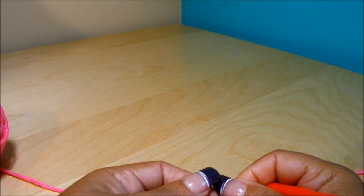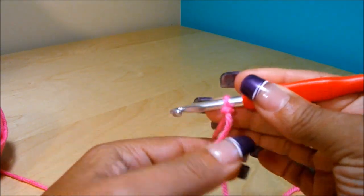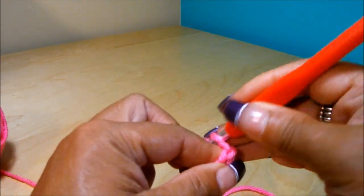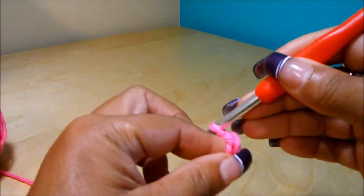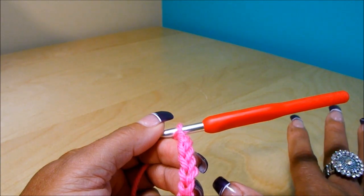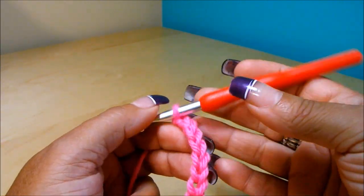This stitch is a multiple of 7 plus 4. For mine, I'm going to make 133 plus 4, which is 137, and mine is a size large cardigan. So I'm going to do a slip knot and start chaining my 137. This will give me 5 motifs for each front panel and 9 for the back. You're going to measure the chain around the widest part of your body — either the hip, bust, or chest — and that will be the length of your chain.